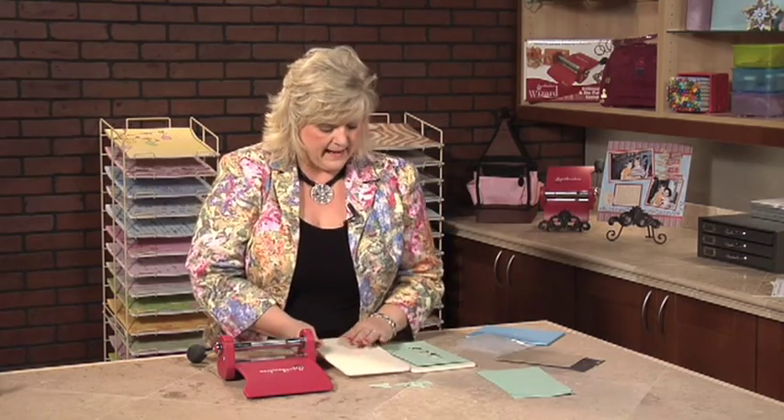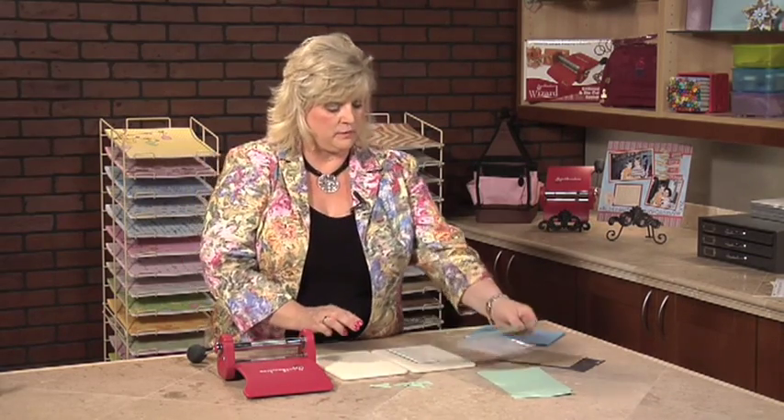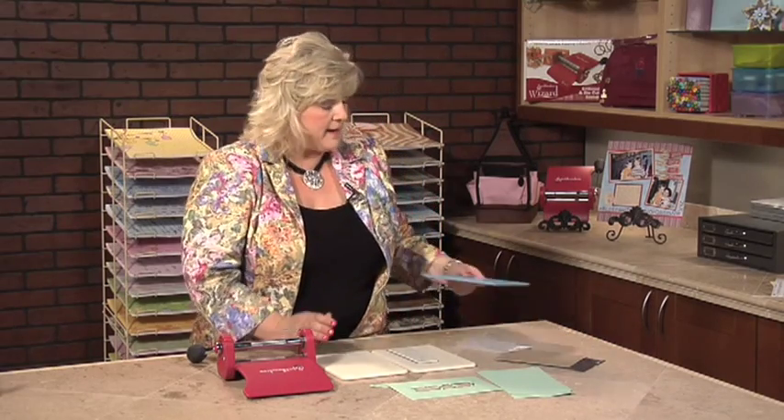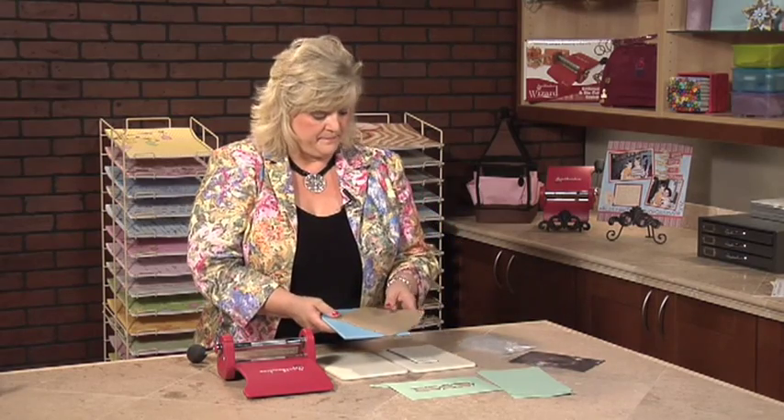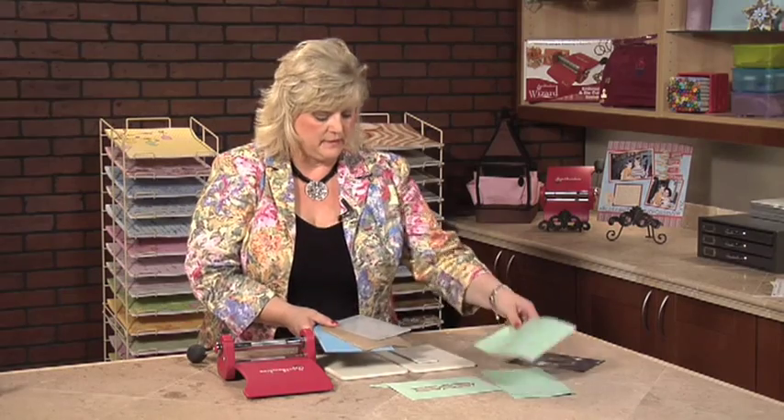Now we're going to use a Cuddlebug embossing folder with the Wizard machine. The way that you do this is you will need the Spellbinders Blue Charm Embossing Kit. It comes with a rubber mat, your Cuddlebug folder, and a piece of card stock.